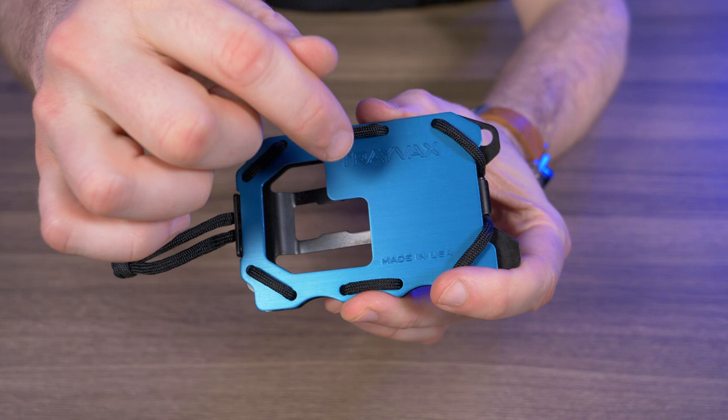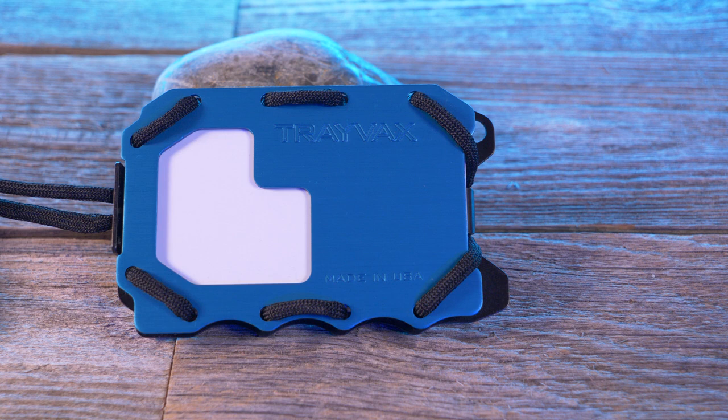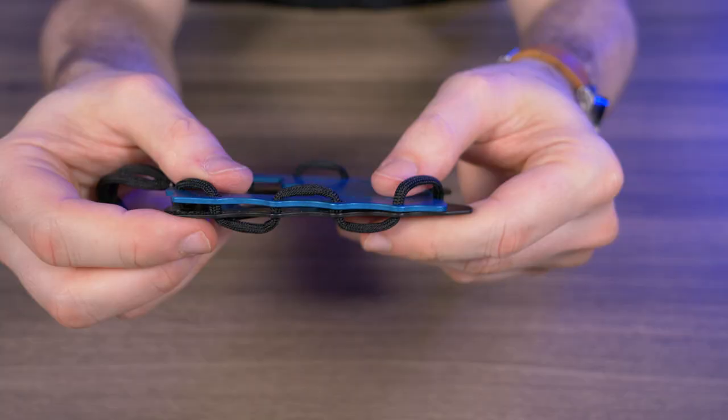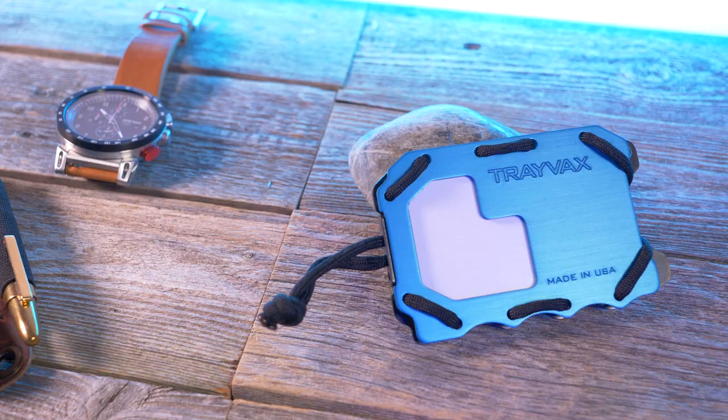Let's run over some quick features of the Travax OG 2.0. It comes in four colors: black, gray, blue, OD green, and then it comes in a G10 variant. The color I have right here is blue. The Travax OG 2.0 is a multifunctional tactical minimalist EDC wallet, and you can see without any cards in it, this thing is super slim.